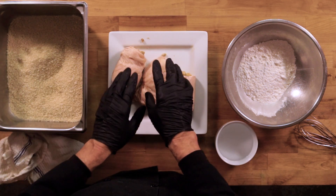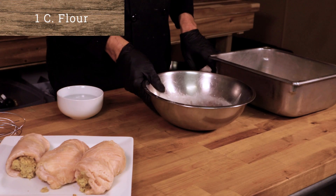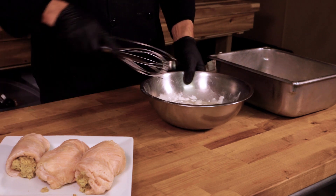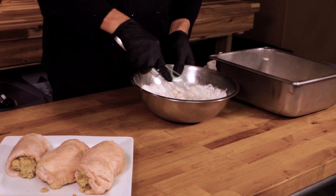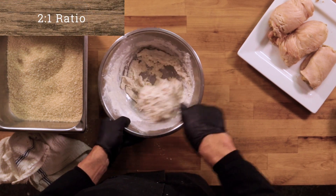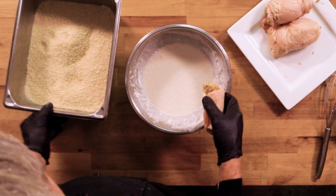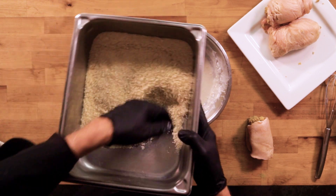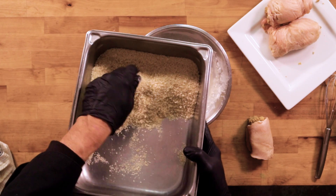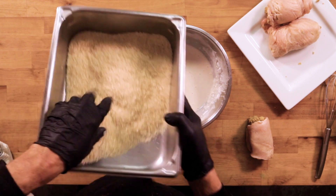How are we going to get this breading onto the chicken? It's real simple. This is flour — one cup of flour — and I have exactly one cup of cold water here. We're going to make a little slurry, and that slurry is going to help our breadcrumbs bind to the chicken. We may have to add a little more water — it's pretty thick. These are panko breadcrumbs over here. I like to usually pulse them in the processor and make them a little finer, but today I'll just kind of break them up with my fingers. I think it makes a little better breading on the chicken.